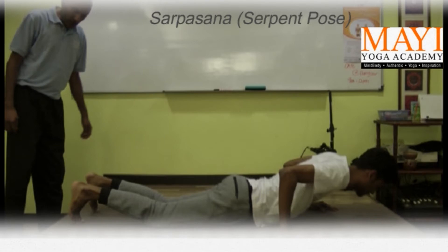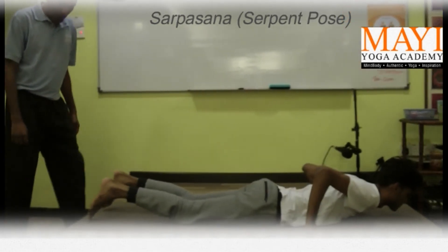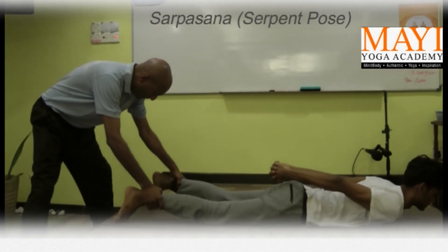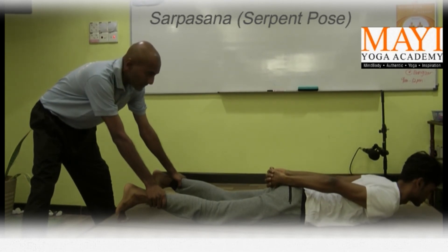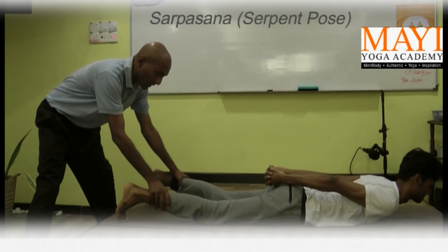Now your partner is on the floor. We are going to help our partner. The toes are up. I am holding here but I am not pressing yet. I am pressing but I am not pressing him down — I am just holding.